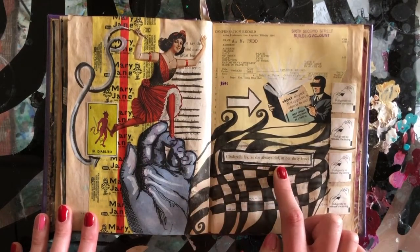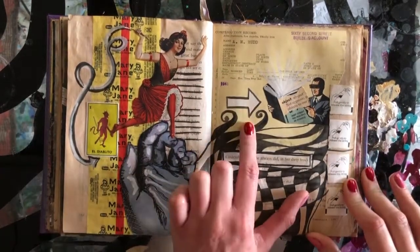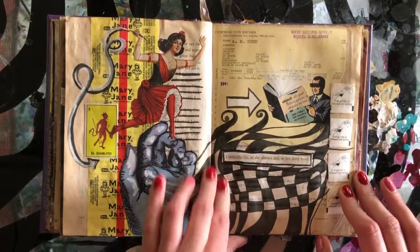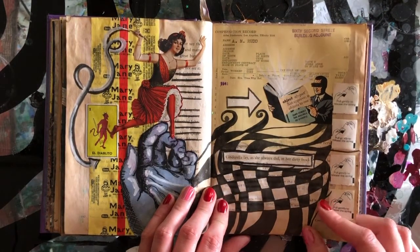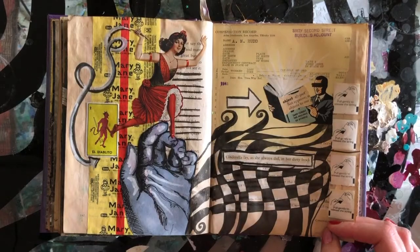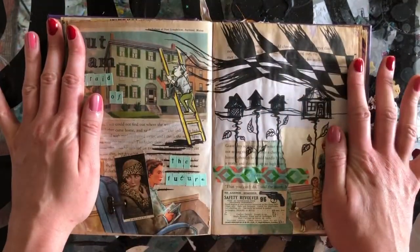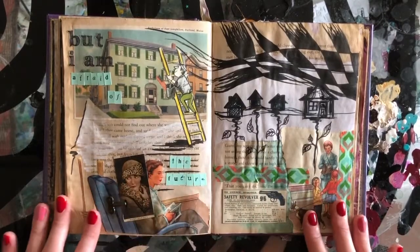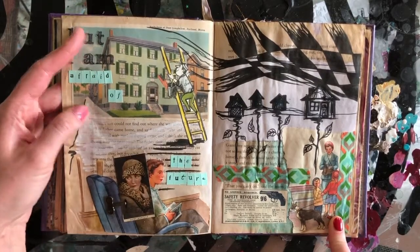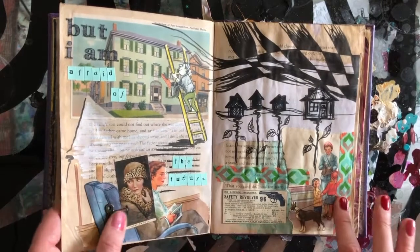'Cinderella lay as she always did in her dirty frock' — so, you know, that's a thing. This is a compensation record for A.M. Rudd from 1941. I found a scrapbook from a road trip somebody took decades ago — it had old records, postcards, and car maintenance notes from their trip. It was a random find that worked really well for getting different ephemera to use in art journaling. 'But I am afraid of the future.'